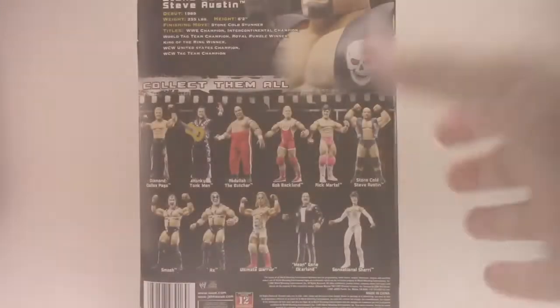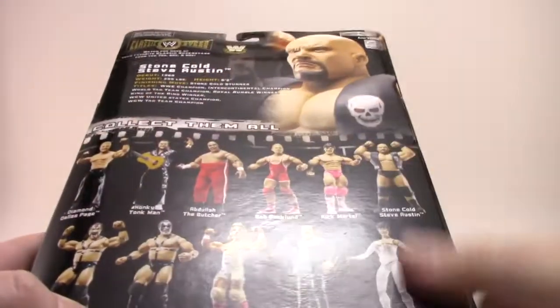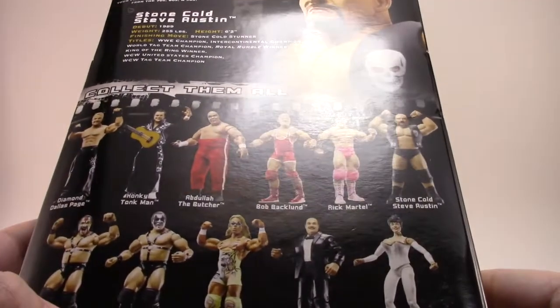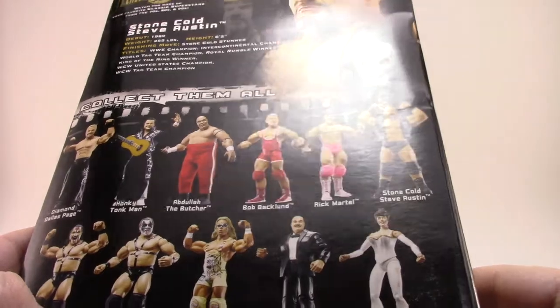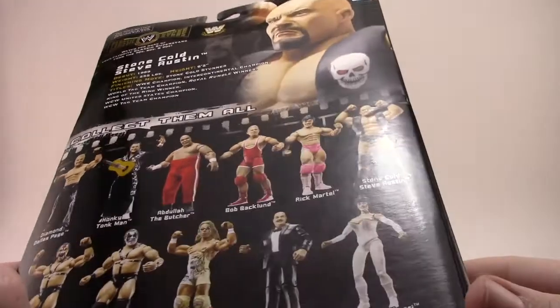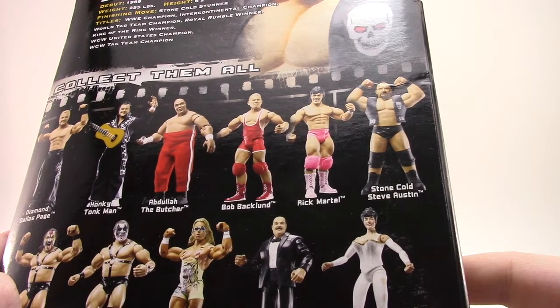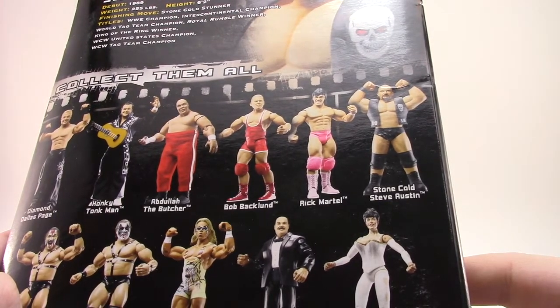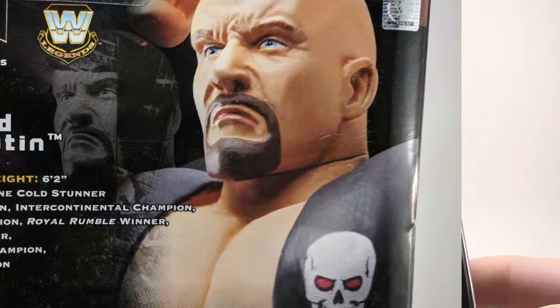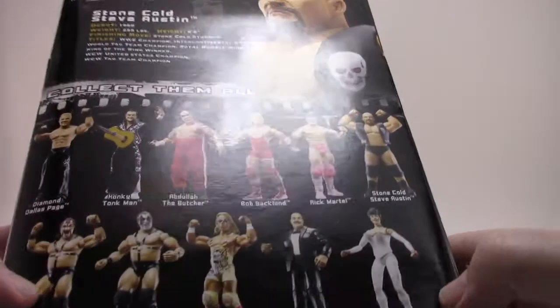On the back you've got the equivalent of a file card — debut year, weight, height, all that great stuff, your main stats. It has a weird picture of him with a molded line on the head as if you could turn it, which is ironic because the whole point of these figures was that they're all one piece, like the LJN figures. And the actual figure in the box doesn't have that line, as we'll see when we get it out.